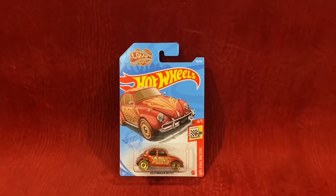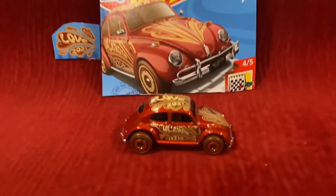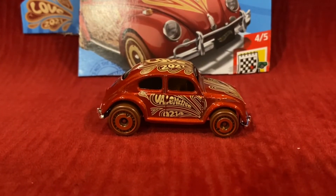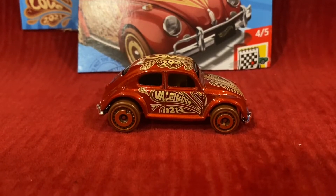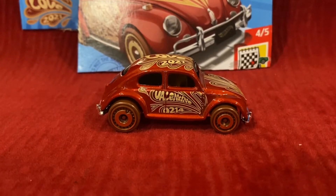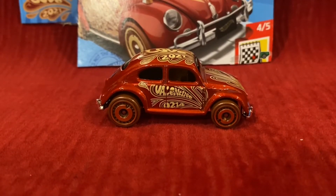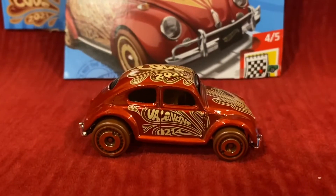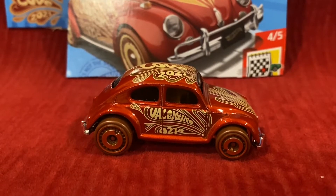Without further ado, let's unbox this Hot Wheels car. Here is the Volkswagen Beetle — this is a Holiday Racers car. Last time I did one it was for Hot Tub, and this one is the Volkswagen Beetle for Valentine's Day. I know it's not Valentine's Day — it's mid-April — but I found this Hot Wheels car at my local store and I wanted to get it because I need more Holiday Racers for my next Hot Wheels tournament.